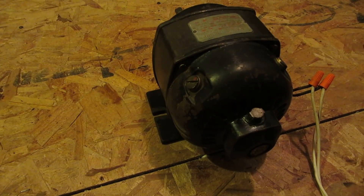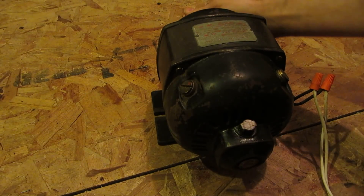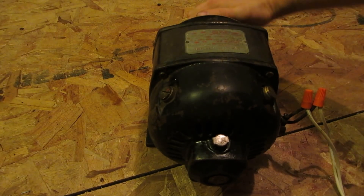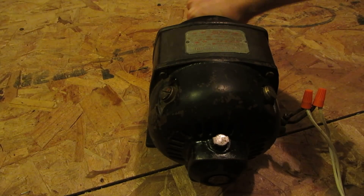Hey everyone, got a cool vintage motor for you guys today. I picked this up during a junk run and I've been looking for one of these for a very long time and I've never got my hands on one until now.